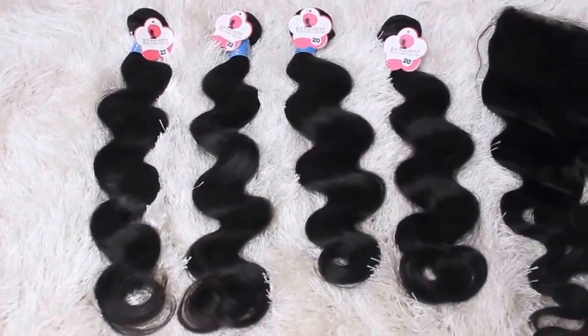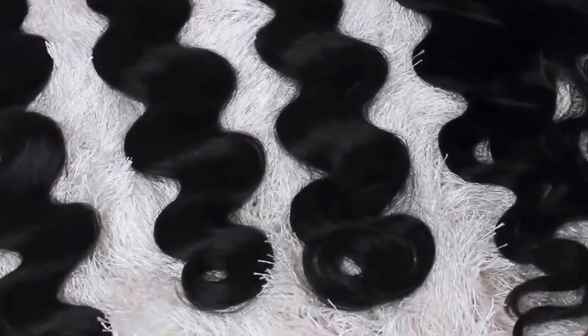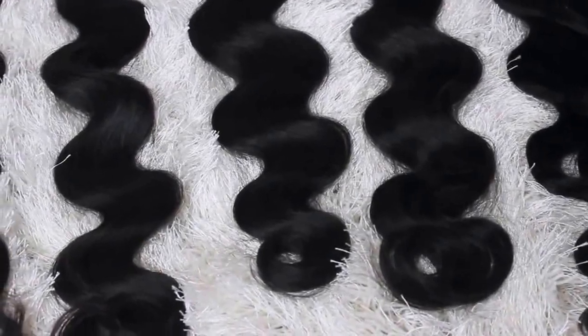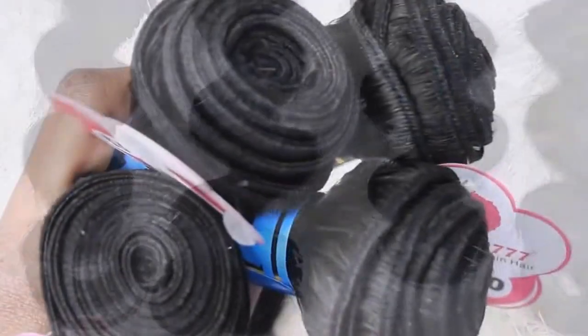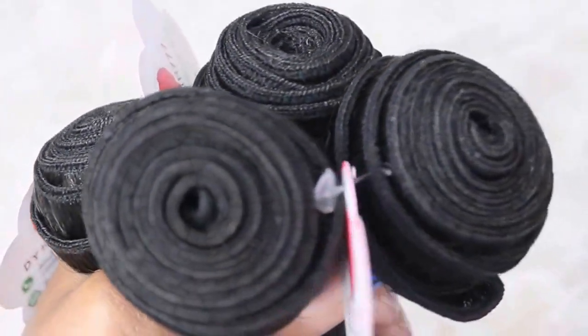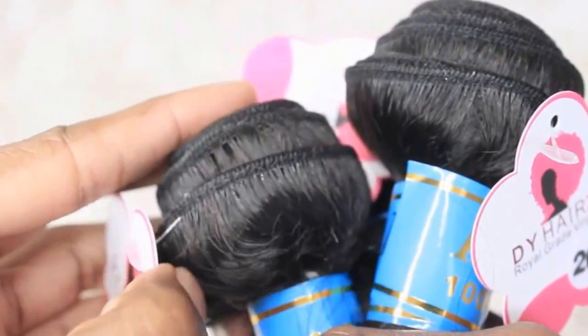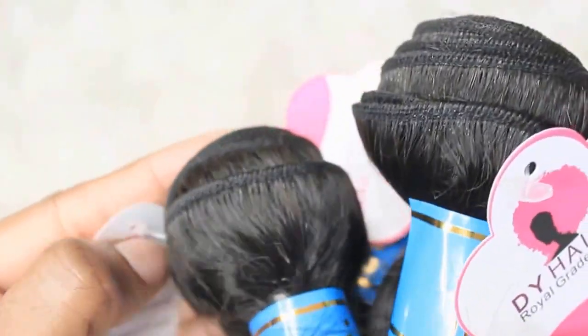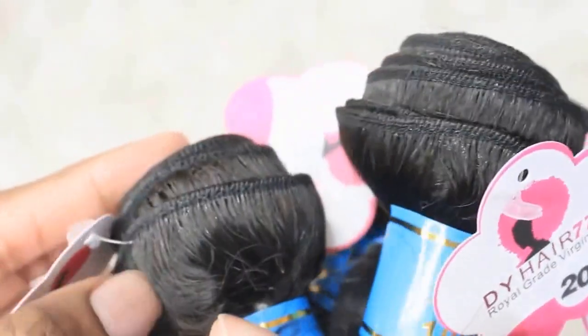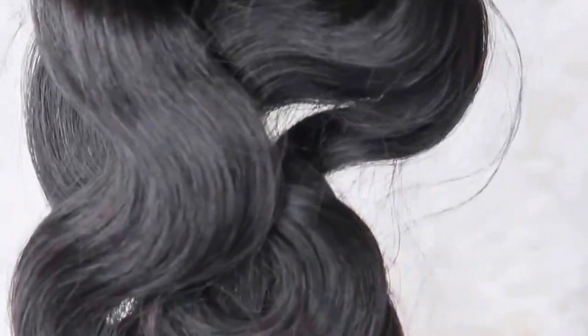First, you're going to pick up some hair. I'm using Dyhair777 virgin Peruvian body wave hair. I picked up four bundles and a closure in the lengths 22, 22, 20, and an 18-inch 5x5 inch lace closure. Here's what the hair looks like, and I really do appreciate the quality. I'm becoming a big fan of this company's hair because it's really good quality — when they say it's tangle free and shed free, it really is. I haven't had any problems with this hair.